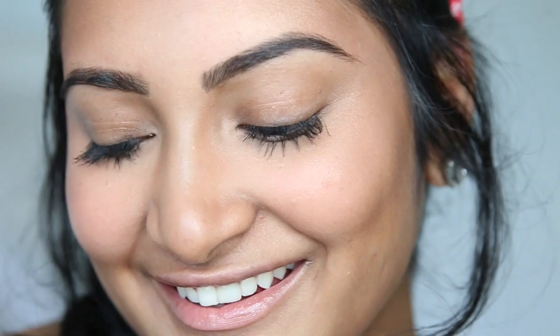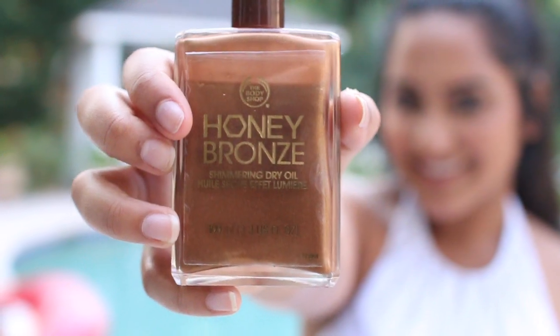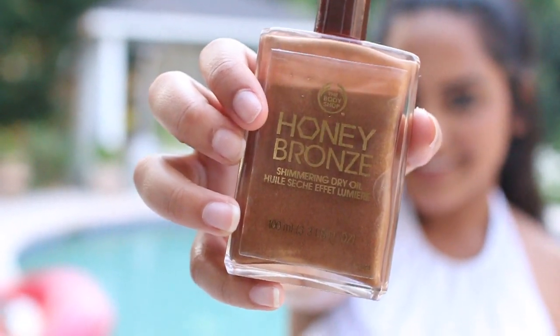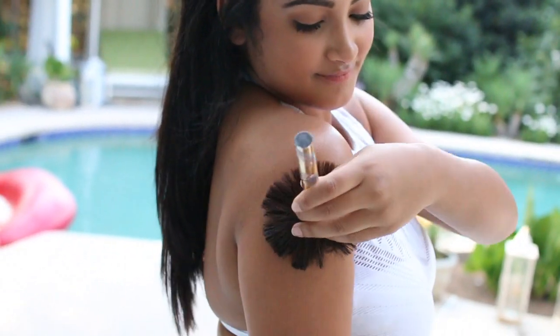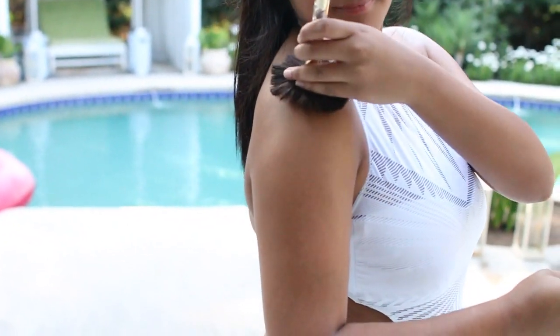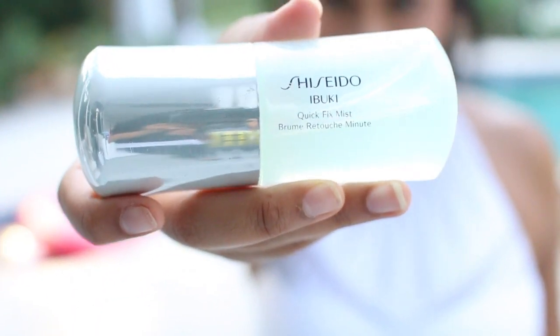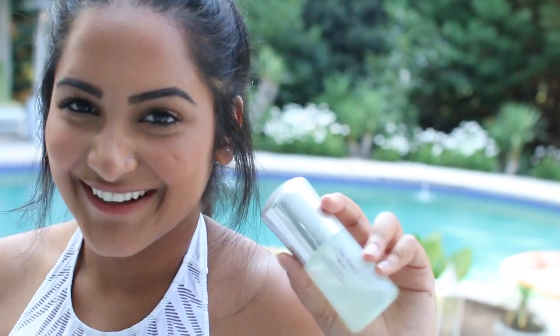So that is my waterproof makeup and now we can get into the summer essentials. My first essential is this Honey Bronze Shimmering Dry Oil from The Body Shop. I just put this on an old brush that I had and put it literally everywhere on my body, especially on my shoulder because I am obsessed with shoulder highlights recently. Next is this Shiseido Quick Fix Mist — it is literally amazing. So if you feel kind of grimy at the end of the day but you still need your makeup to look flawless, you can just spray this on and this mist refreshes your makeup instantly.